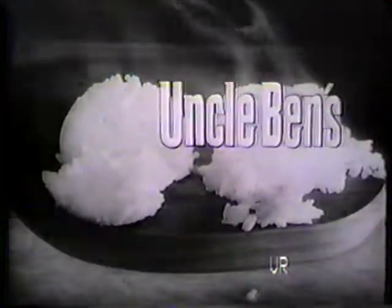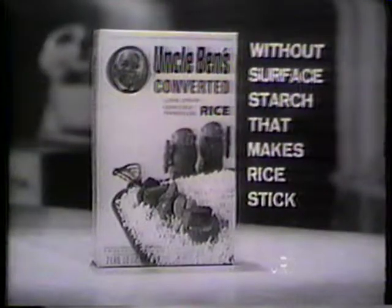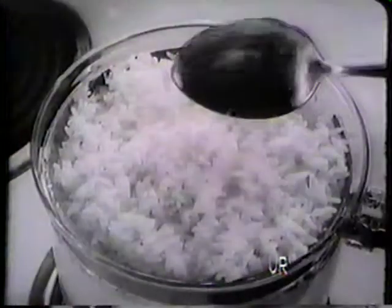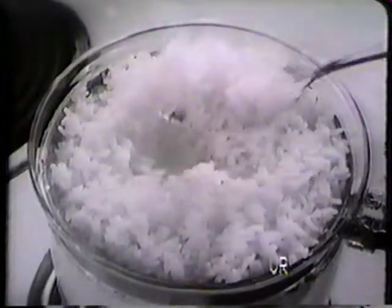This is Uncle Ben's converted rice, without the surface starch that makes rice stick. Uncle Ben's exclusive process seals off the surface starch that makes rice stick. Result? Uncle Ben's always serves up supremely light and fluffy in big, perfect, separate grains.